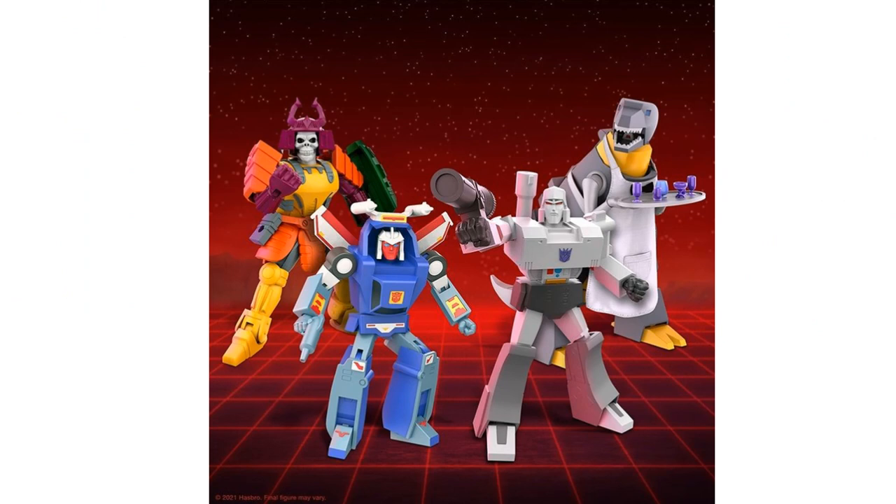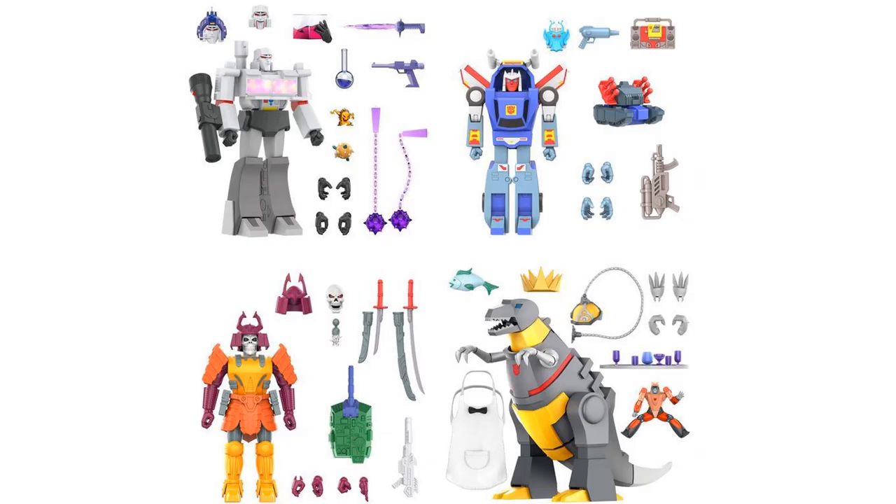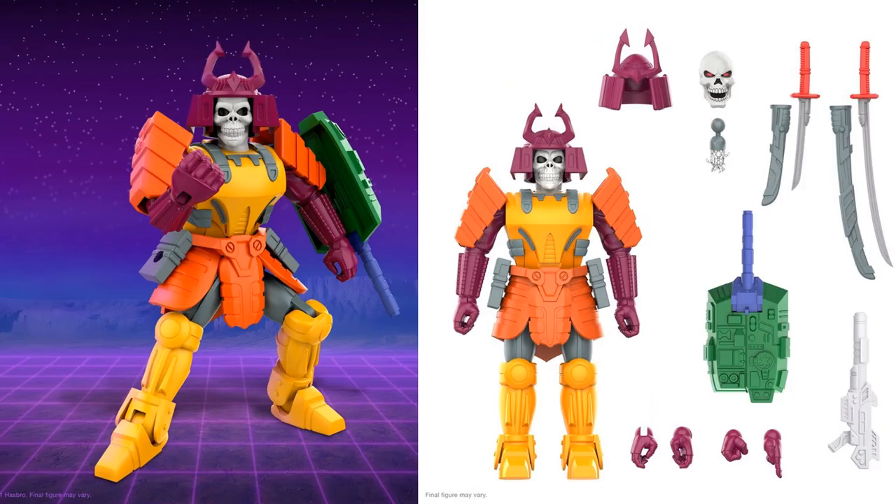Here are all four wave 2 figures looking really good. Of course they do not transform — they are just robots, or in Grimlock's case a dinosaur. Here are all four with all of their accessories. They come with a lot of accessories because these are Ultimates, and Ultimates from Super 7 mean they come with all kinds of extras.